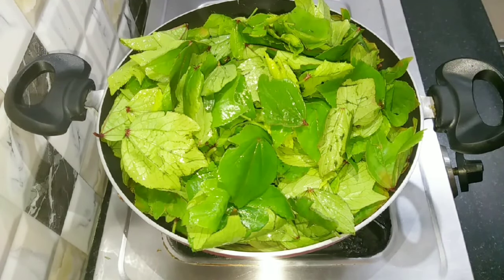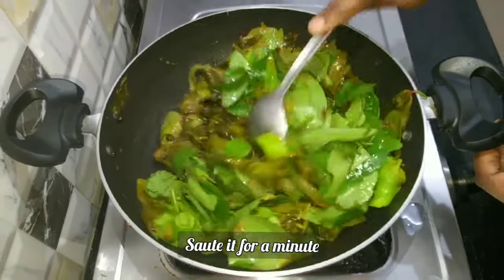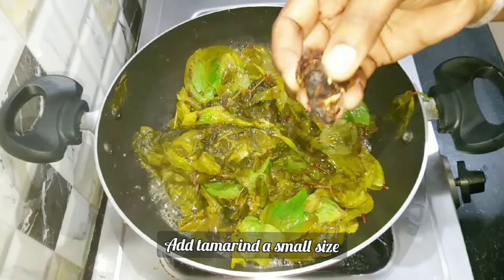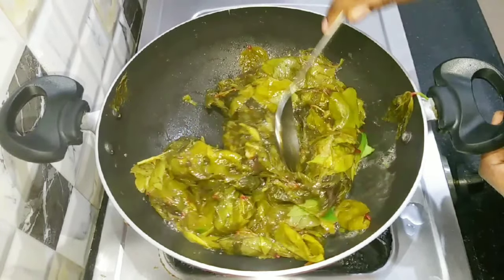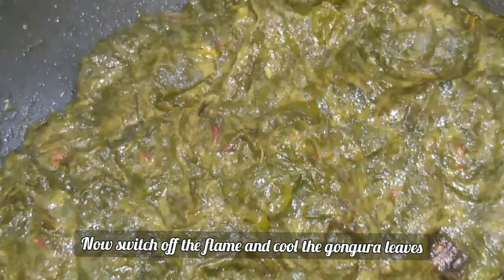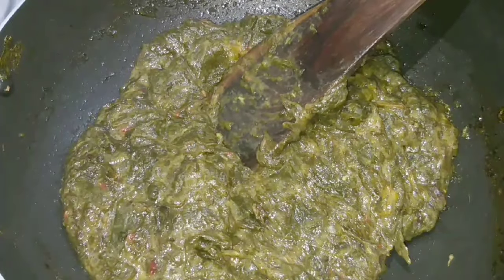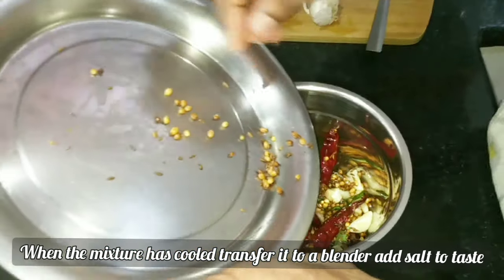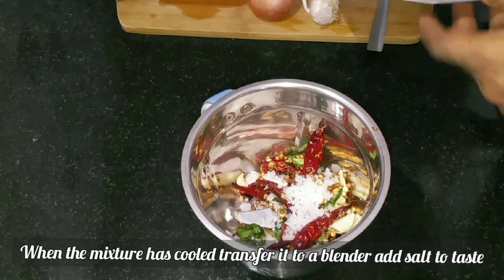Cook it well and fry it. Then cook it through and use this for the recipe. This recipe I will share with you. Now turn off the stove. I have a nice bowl — I will mix them in a blender jar. Make it as thick as needed.